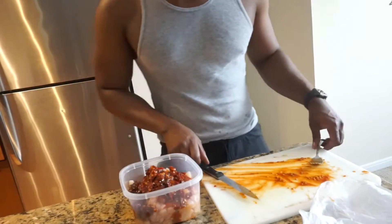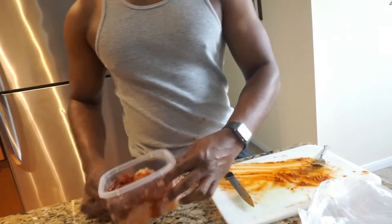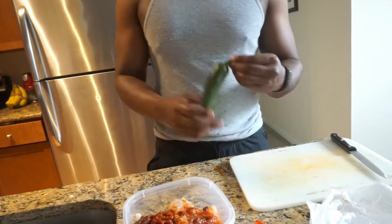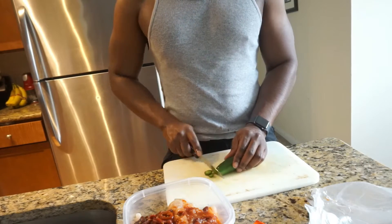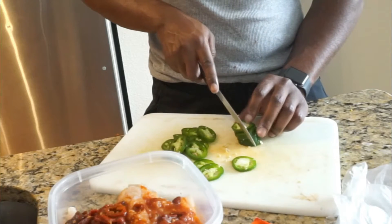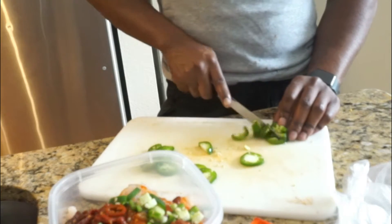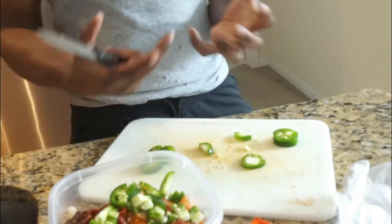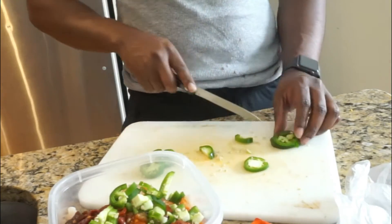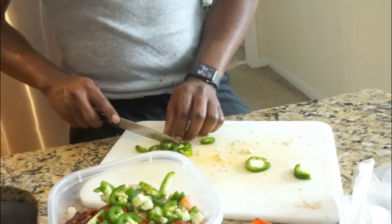Now that we got that all added in, we're gonna wash the cutting board and cut up the jalapeños. I'm gonna cut them in slices — I stack them up like poker chips and cut right down the middle, then drop them in. I'll tell you this too: when you cook these, you might want to wear a face mask. I'm not even trying to be funny — when it cooks, all that seasoning and spiciness, it's gonna have you coughing.